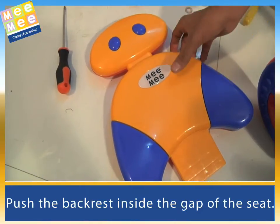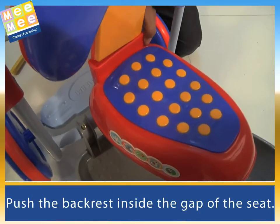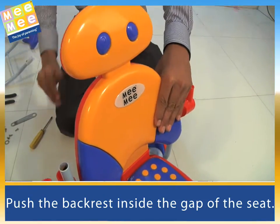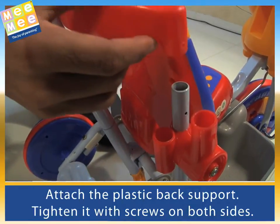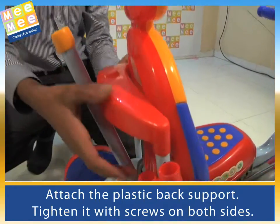Push the backrest inside the gap of the seat. Attach the plastic back support and tighten it with screws on both sides.